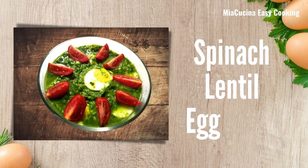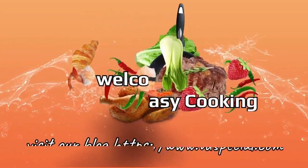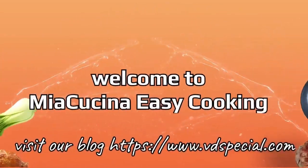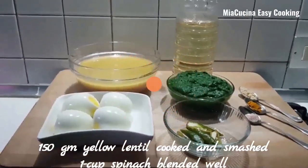Today I am going to prepare spinach lentil curry with egg. Let's start.